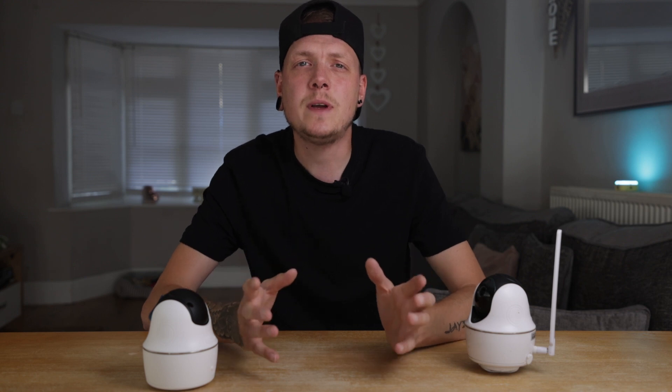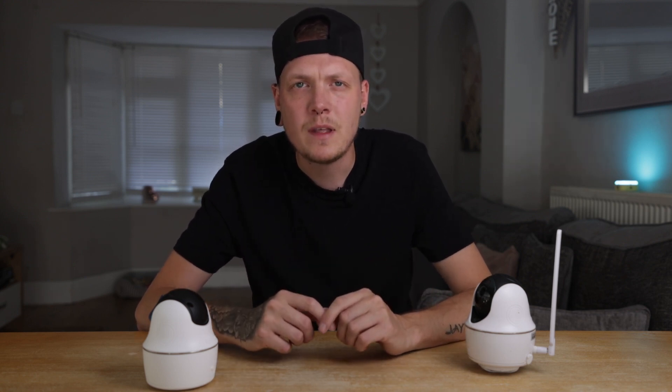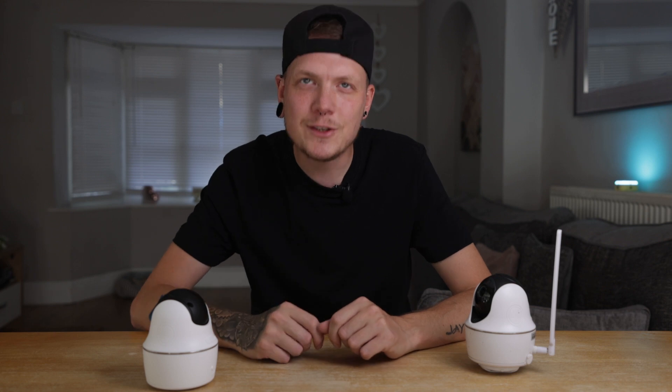What do you think to the new Go PT Ultra? Let me know in the comments section below. Thanks for watching and I'll catch you in the next one.